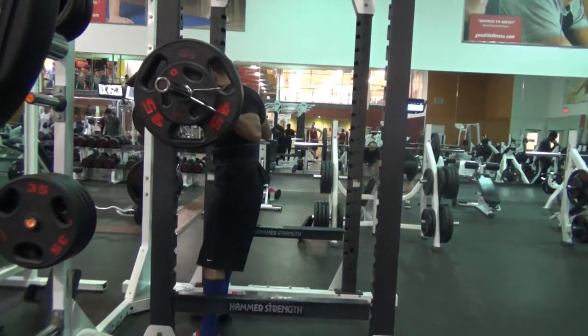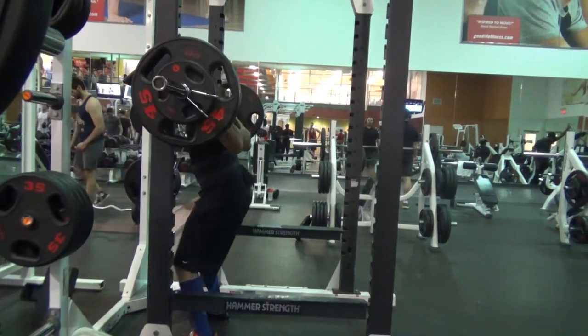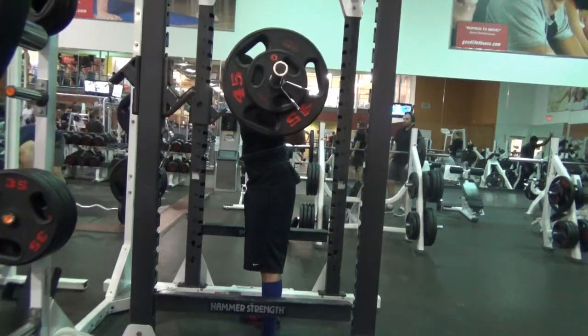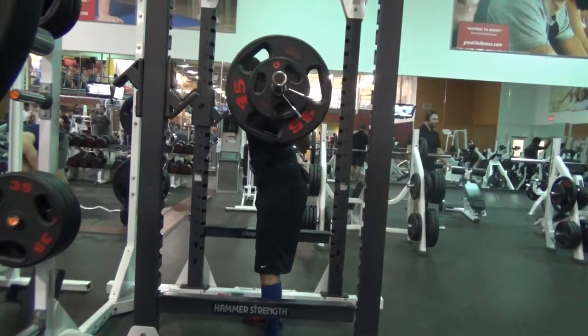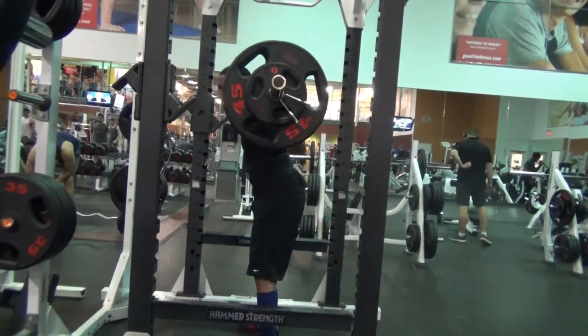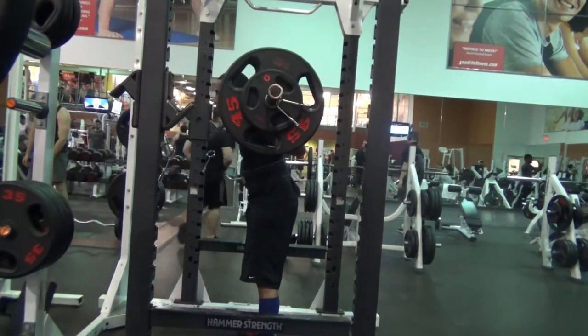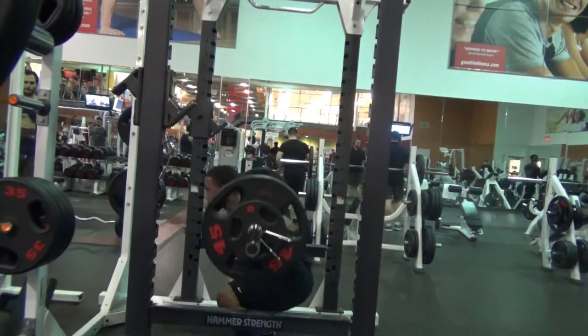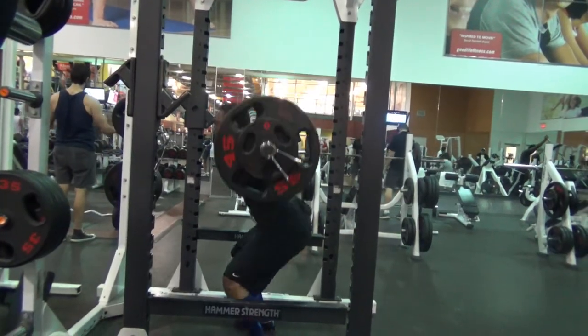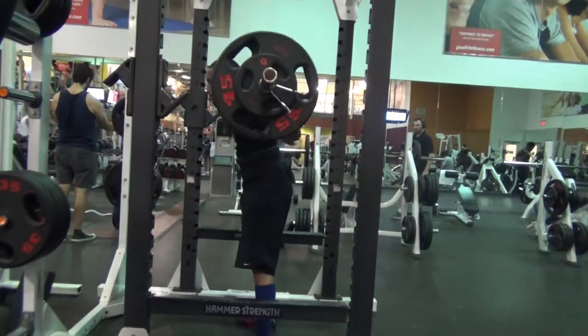If you want to incorporate both back squats and front squats in your leg training, I would recommend using back squats for your heavy training days — such as a powerlifting or strength training day — and then on your second leg training day where you're doing more high-rep hypertrophy and high-volume work, use the front squat. This way you can hopefully prevent overuse injuries from using the same movements over and over again.